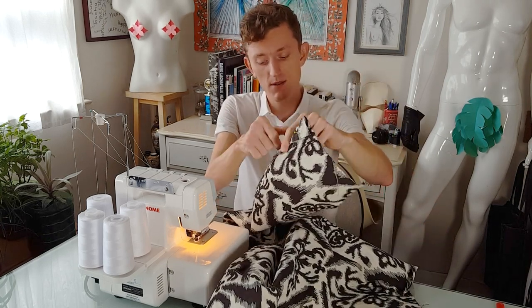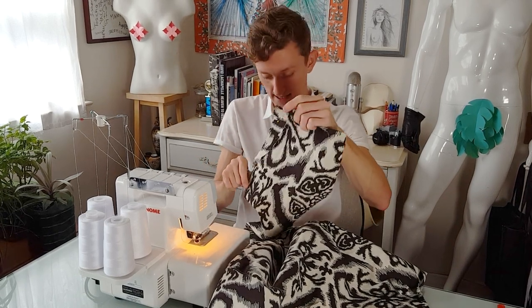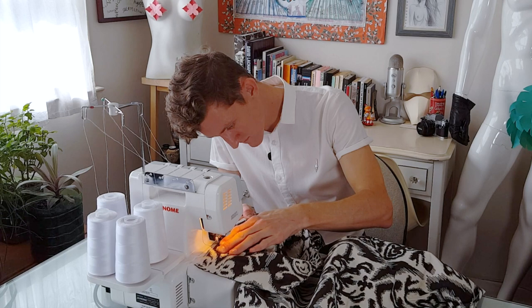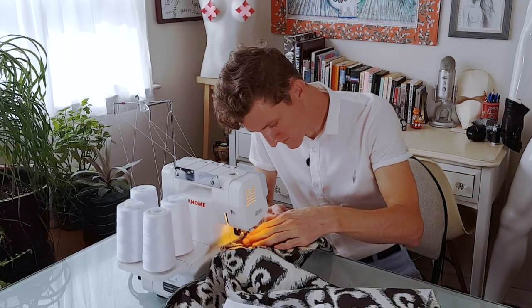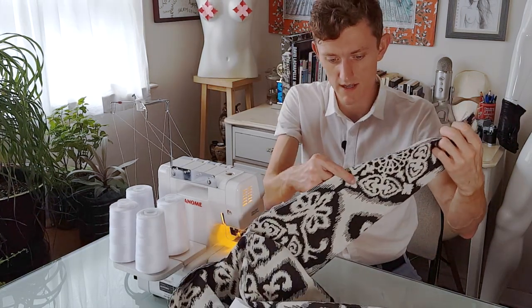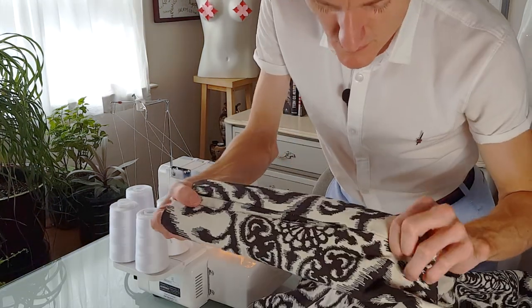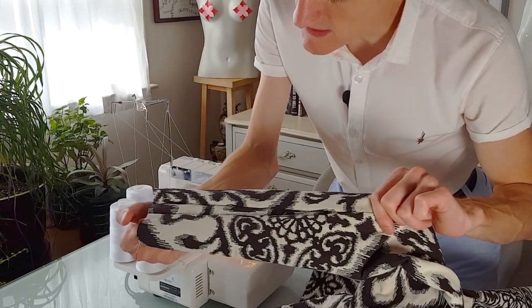Let me just double check — if I do it this way, it flips around on the inside. Okay, all right. Is it beautiful? No, but this is just a test jacket anyways.